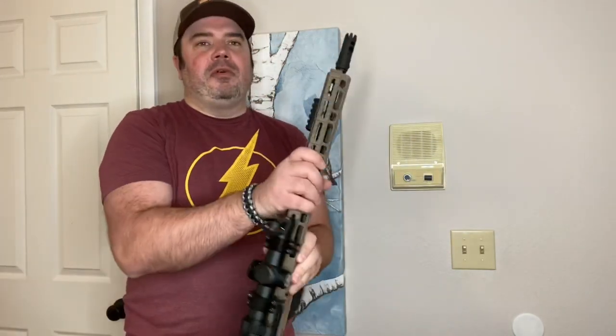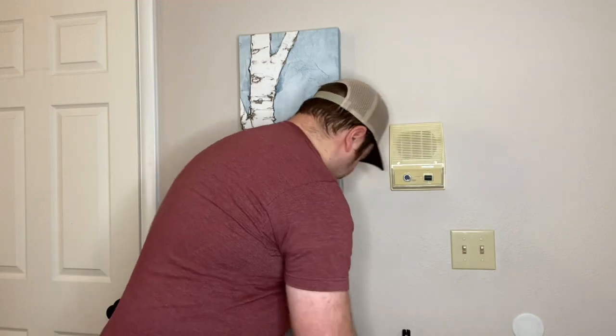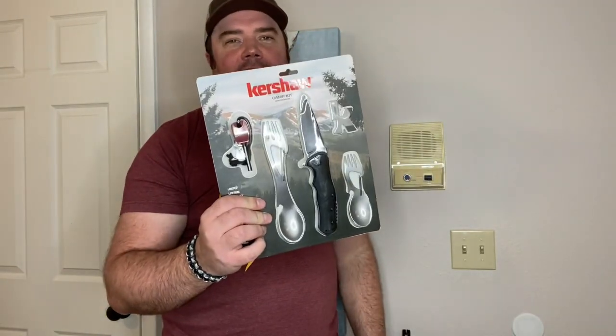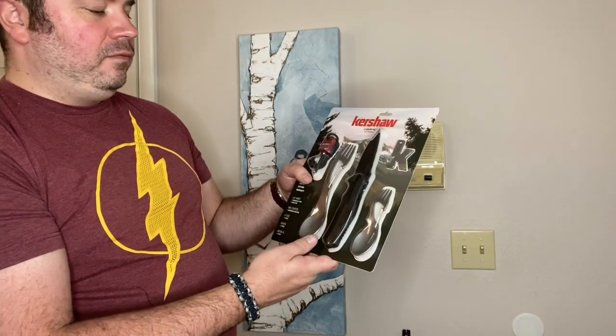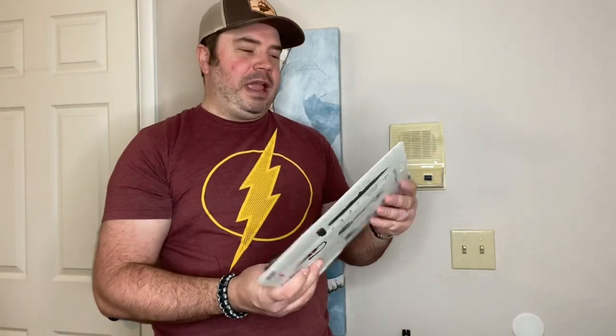Before we go I want to talk about a giveaway. I've got this Kershaw camp kit I picked up during the holidays — it's got a knife, a little multi-tool, a couple spoon/fork combos, and a fire starter. To enter, post a picture of your AR build in the comments. Over the next 30 days I'll look through them, and whichever one's my favorite I'll reply to your comment with my email address so you can send me your shipping address and I'll send you the Kershaw outdoor camp kit.